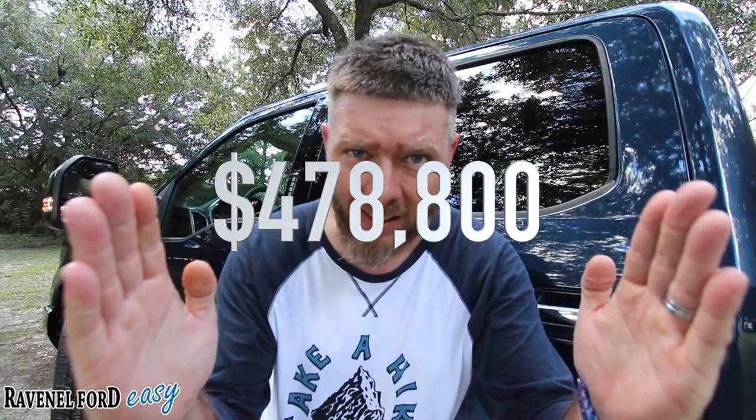Think about it — if a dealership sells 100 cars a month times 12 months at a $399 dealer admin fee, do the math. That's a lot of money — all profit for a car dealer. We don't do that here. That sets us apart from every other dealership in the United States. If a guy's calling from Arizona talking about it, there's not many dealerships doing it right.